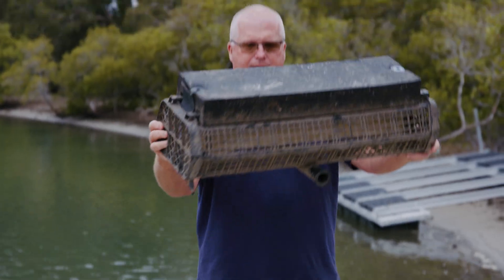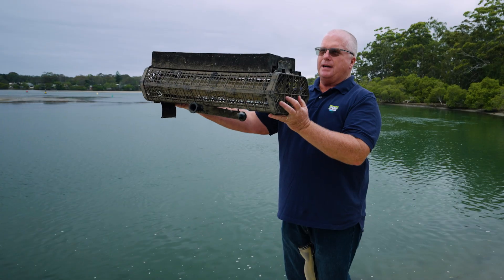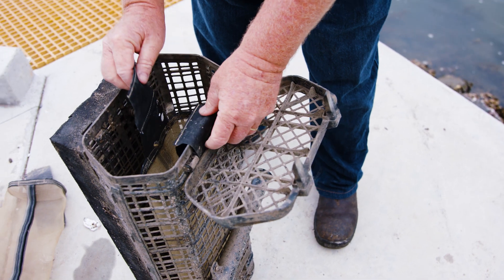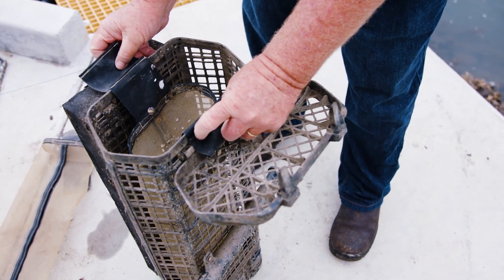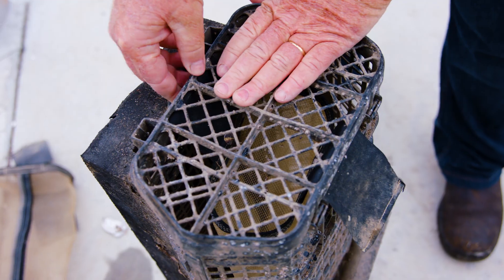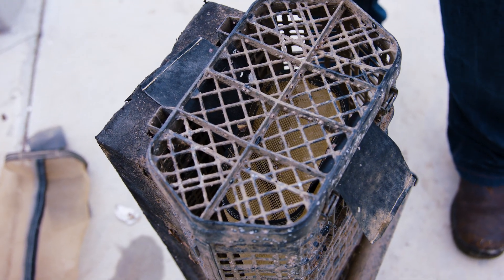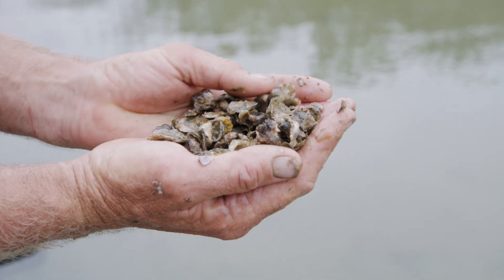Hopefully you can see they sit very nicely in the middle of the basket. With maintenance for the socks or the mesh inserts, the big thing is to bring them in weekly. You don't want to leave these out more than a week because they foul up very easily. If they get too fouled, the oysters stop growing.